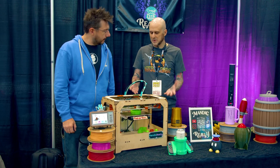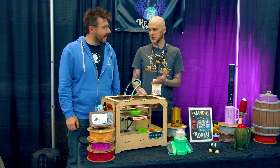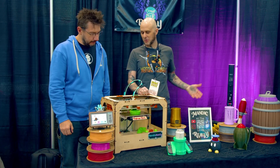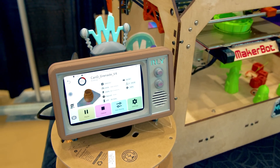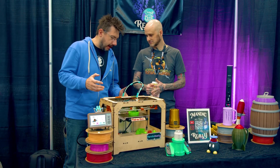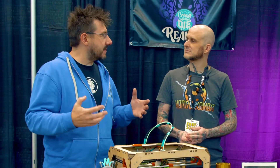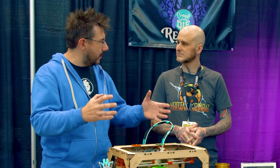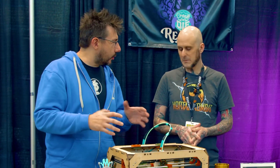I figured everybody was going to be bringing Vorons to this show. I wanted to bring something a little bit different. It's very unique in what it's presenting because, like the Re-Animaker name says, you're taking an older frame and some of the movement bits, but updating it for current standards.